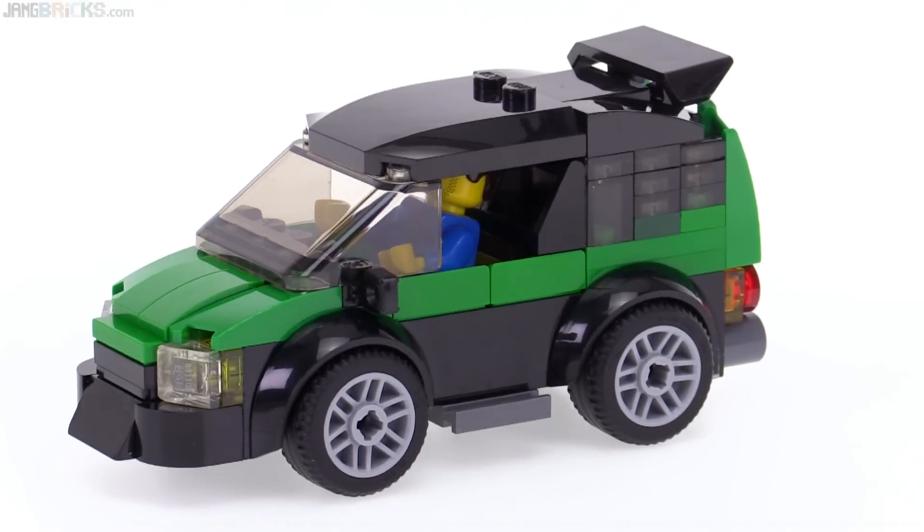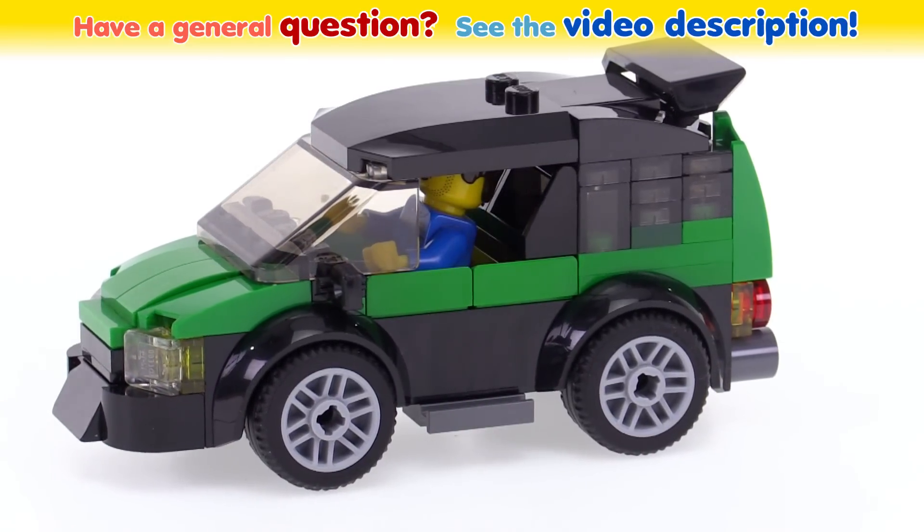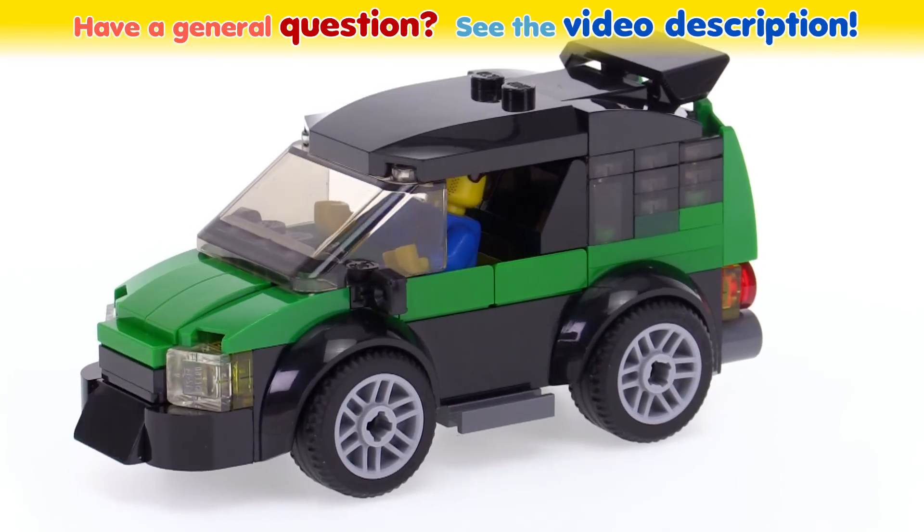That's all. Thank you for watching. I'm going to be doing some more custom stuff — more custom stuff than usual. Looking forward to it. Catch you later.